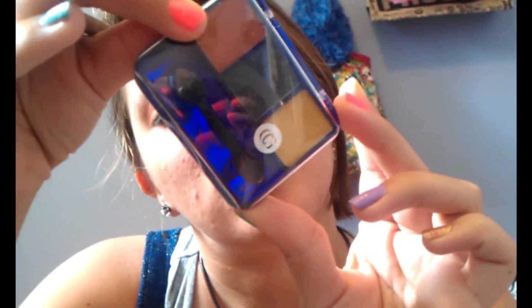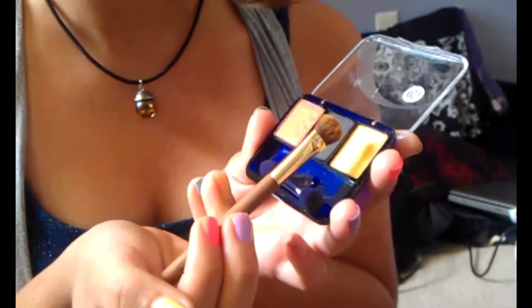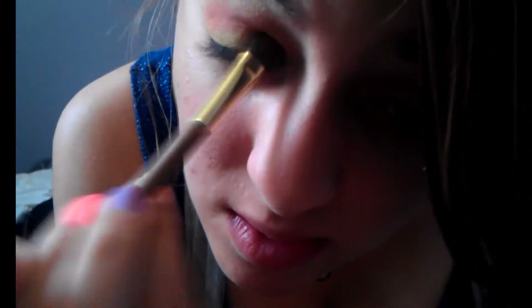Next, I'm using CoverGirl Dazzle Metallics — it has copper, black, and gold. I'm basically using the same brush for the entire tutorial. I'm going to start with the gold, rub it in so it gets a good amount, and then just pat it on top of where I have the yellow and a little bit over where the red is, and then blend it out.